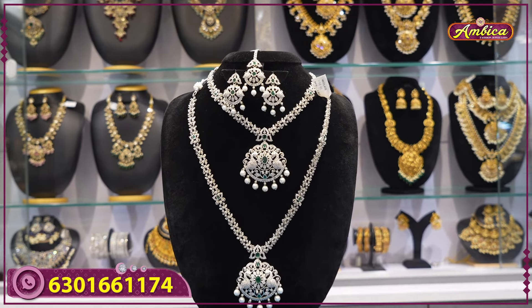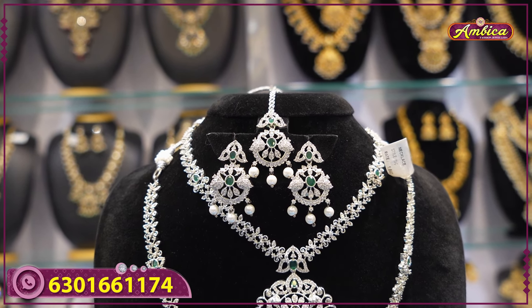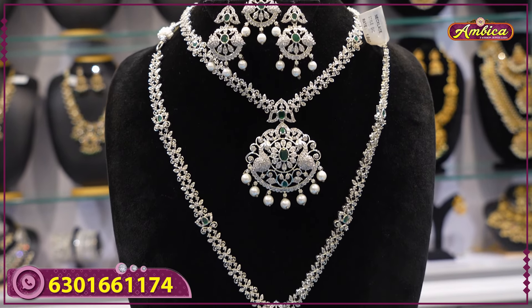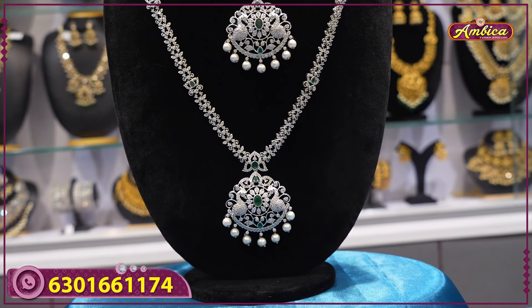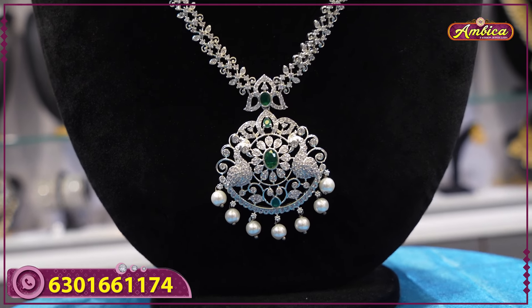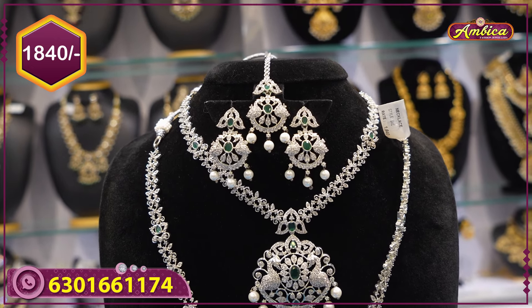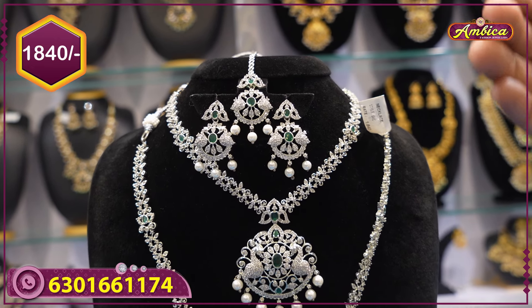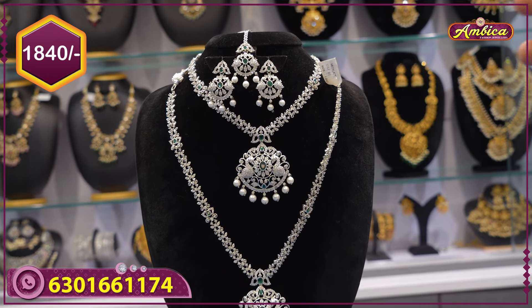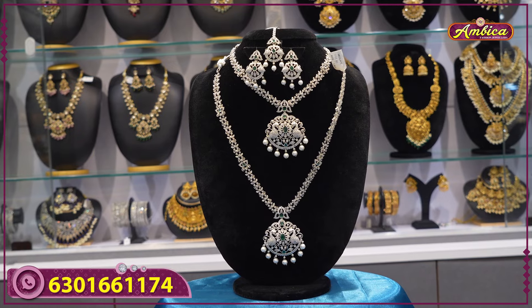Complete marriage season special collection of GJ combo sets as well as silver combo sets with offer price and wholesale prices available. Total combo set price for 1840 rupees. Long and short tikka with earrings, completely affordable price of 1840 rupees with free shipping.